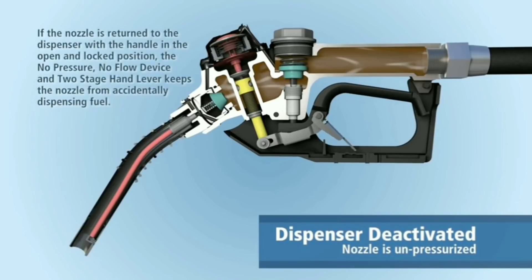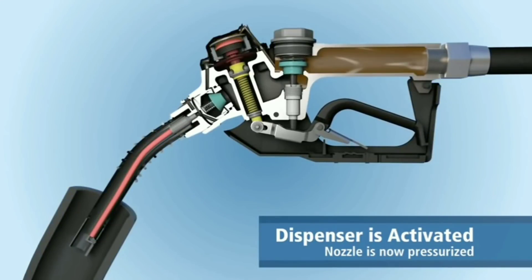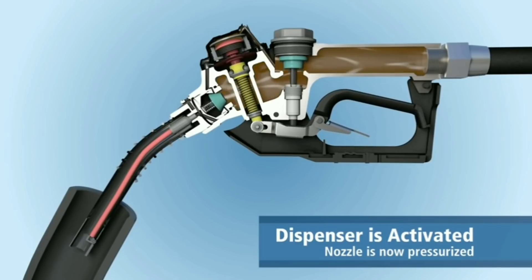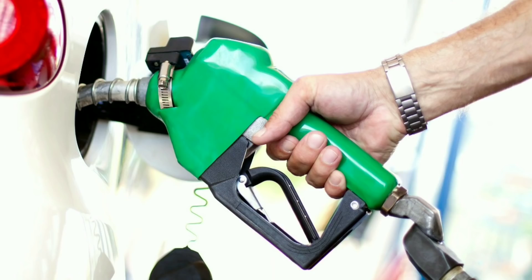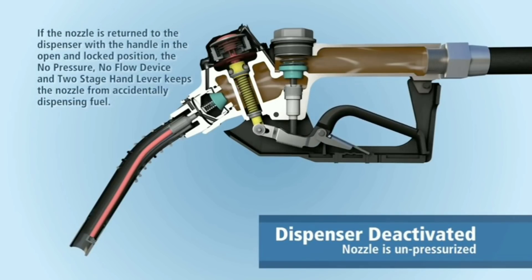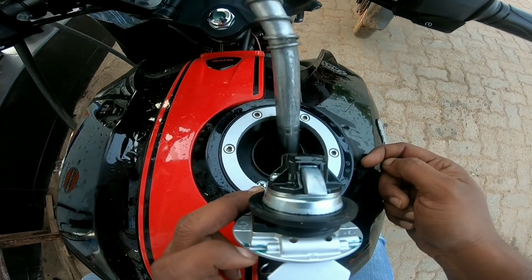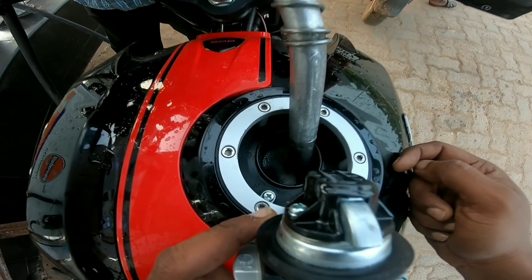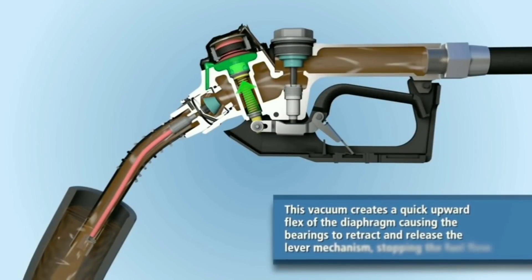If you press the pistons directly, you can control the pistons directly. When the nozzle tip is touched by the nozzle, it will automatically flow to the petrol flow.